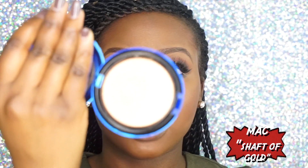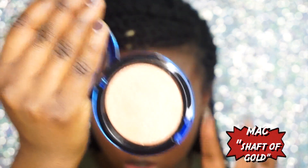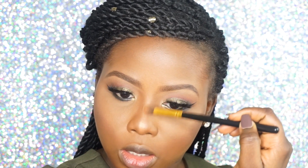For my highlighter today, I'm using my MAC Extra Dimension in Shaft of Gold — it's a pretty gold. I'm also going to highlight my nose.